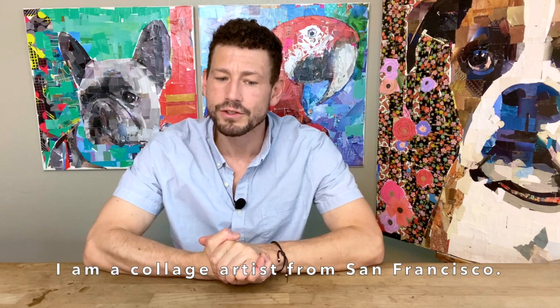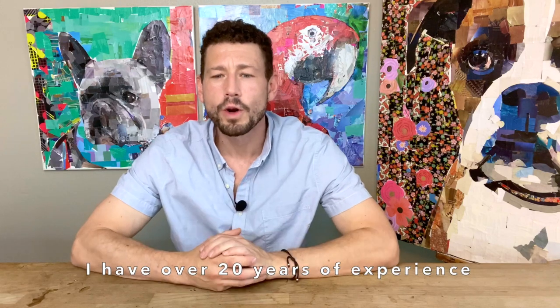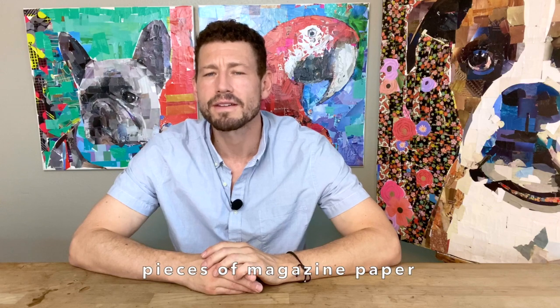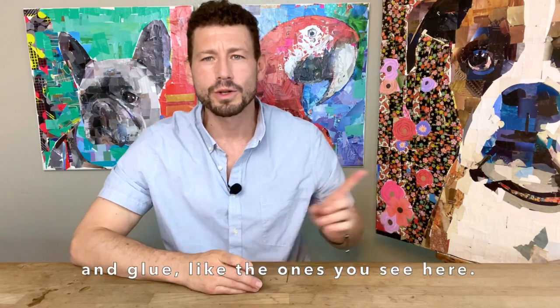Hi there, my name is Sam Price and I am a collage artist from San Francisco. I have over 20 years experience creating custom pet portraits made with nothing more than tiny pieces of magazine paper and glue, like the ones you see here.